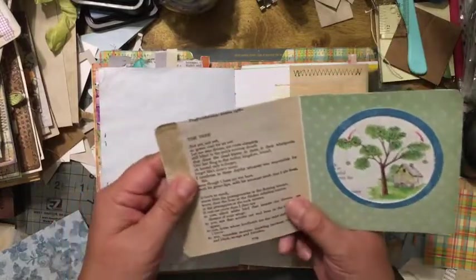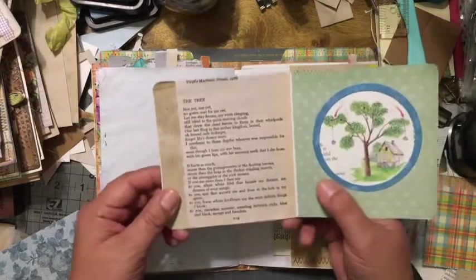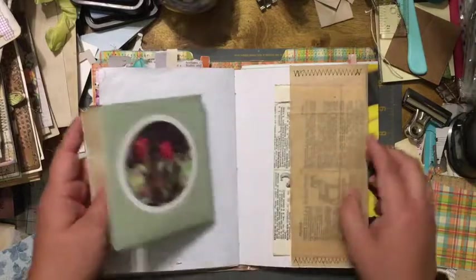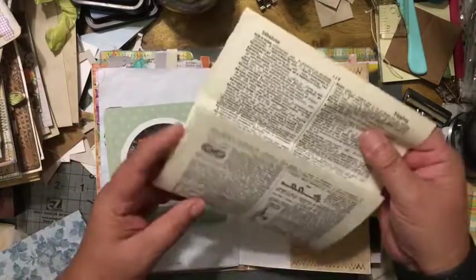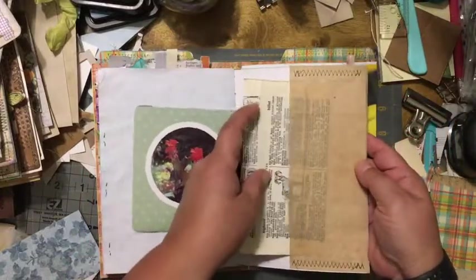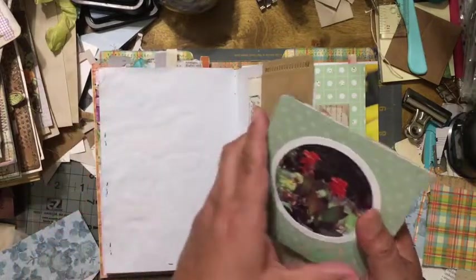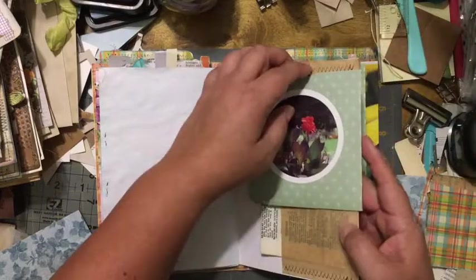This is just book paper and there's a really nice poem there. This is probably coffee-dyed paper, and inside the little pocket itself I put in some dictionary paper — just random dictionary paper, no particular reason. I'm just holding it together with a paperclip.